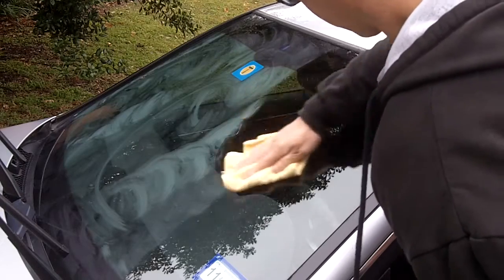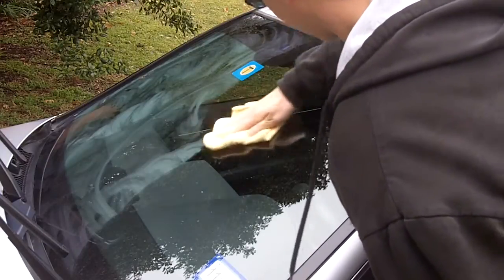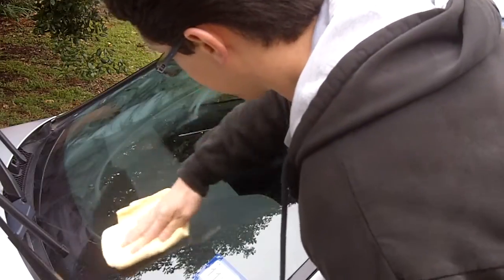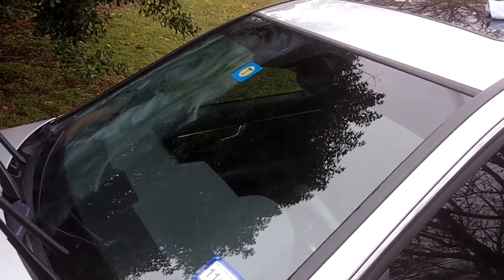Just buff that wax off — she's actually looking really nice already. You can see it looks much shinier now. If you happen to get some wax down on the trim, make sure you get that off. Also along the edges, if there's any wax on them, just make sure you get those off too.